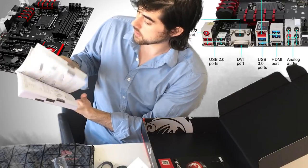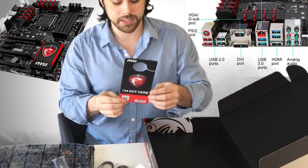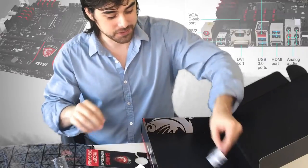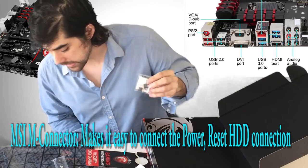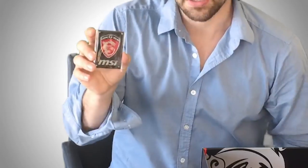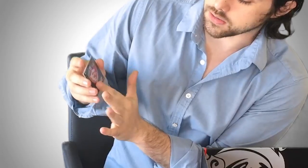Oh this is cool — it's an MSI gaming badge, I really like this. You can add this to the motherboard area of your computer case. It's very detailed with the MSI logo and it's not flat — you can feel it pops out in relief. So this is the dragon logo — very cool.